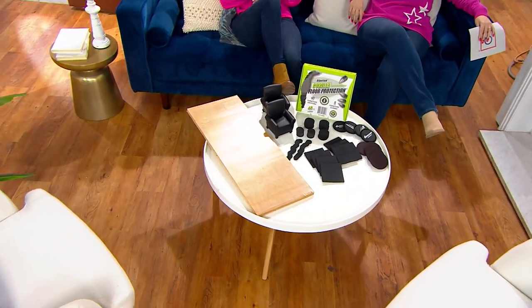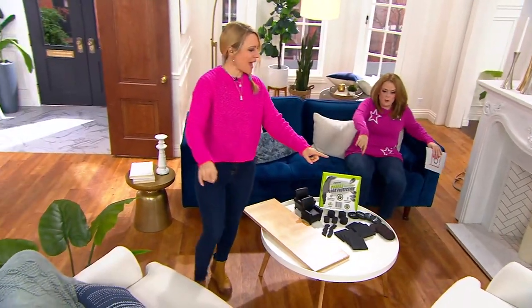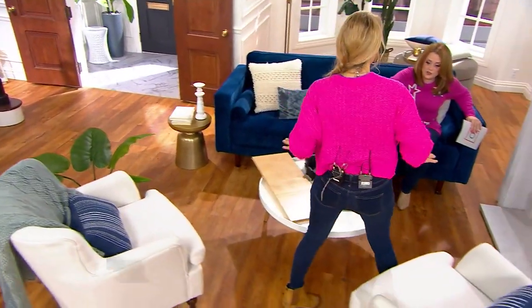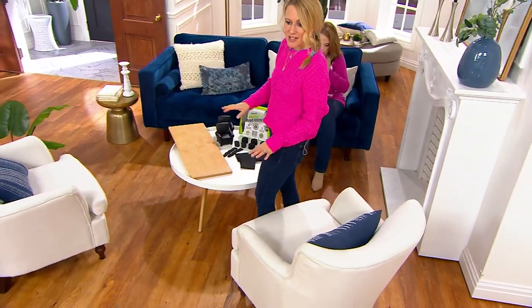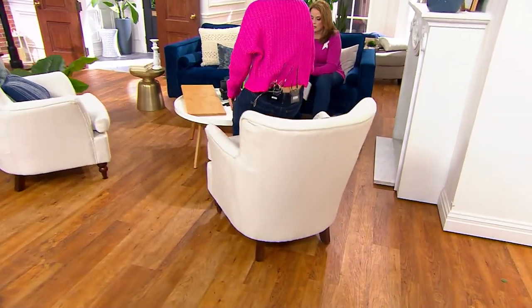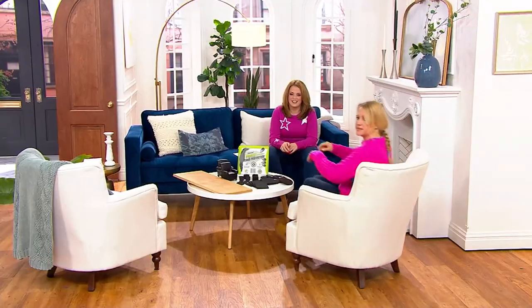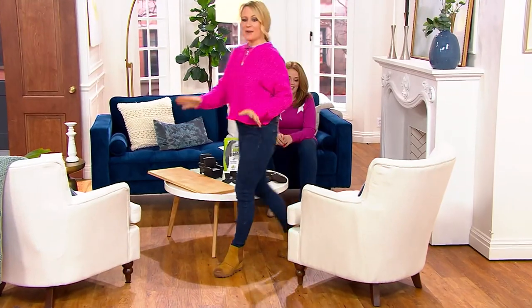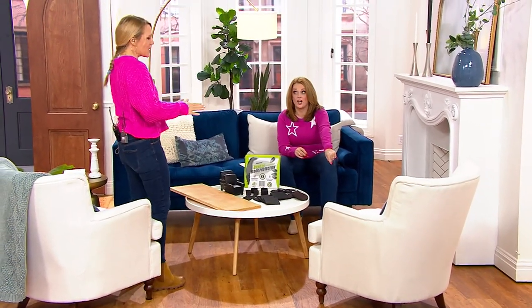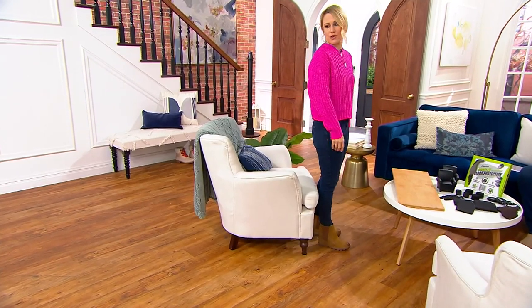To be fair, I have two chairs here side by side — they're 40 cents a piece, brand new today. This is how my kids sit in the chair. The first chair without pads — same exact chair — is tearing up and scratching the floor. Not only are they keeping your furniture in place, they're protecting your floor surfaces.